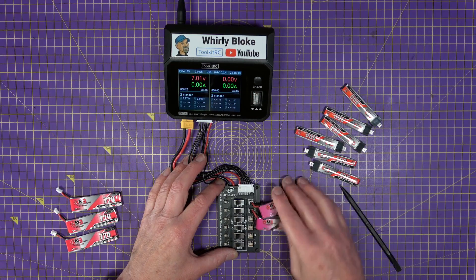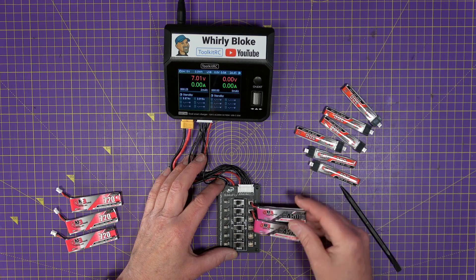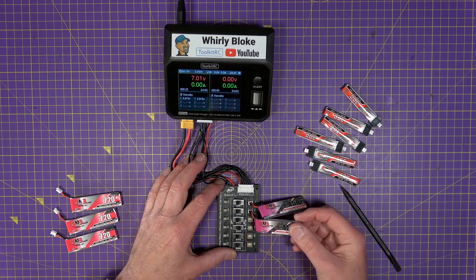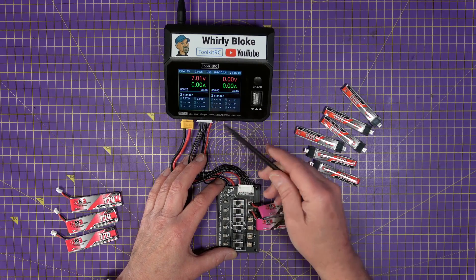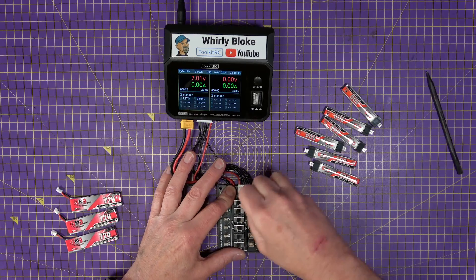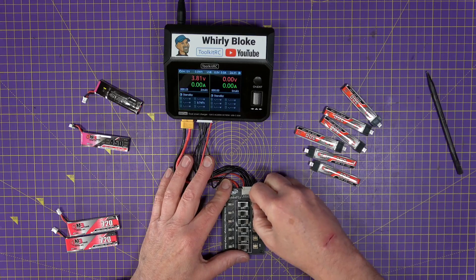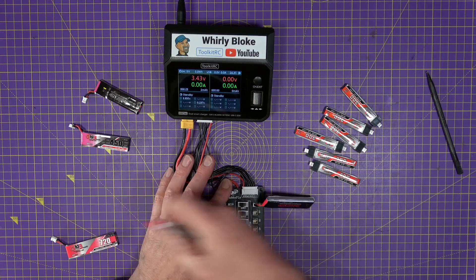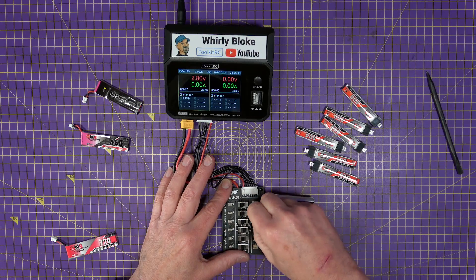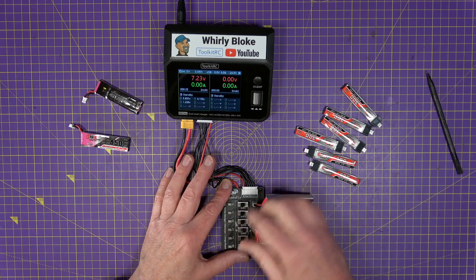You don't have to worry about the current state of charge of each battery. One of these could be fully charged, one could be fully discharged — the balance charger is going to sort all that out for you. Let's try charging with three 720mAh batteries. These are all LiPos. Plug them in from the top downwards.